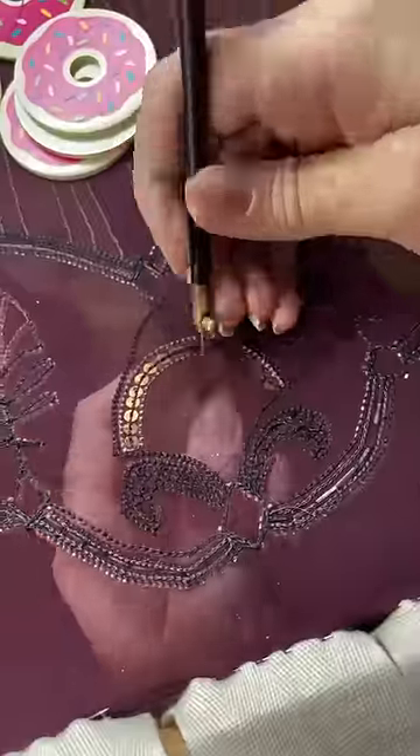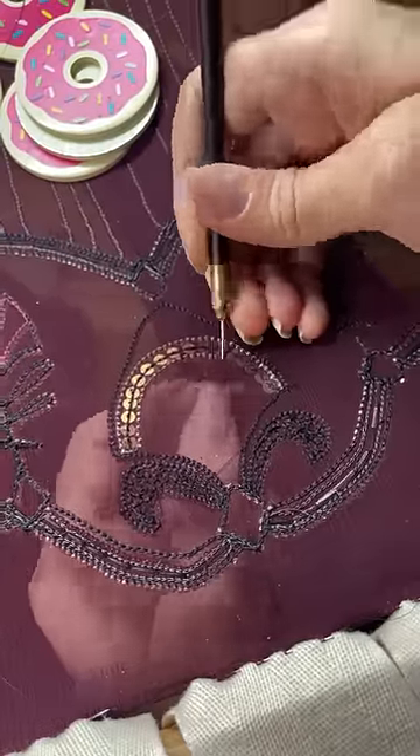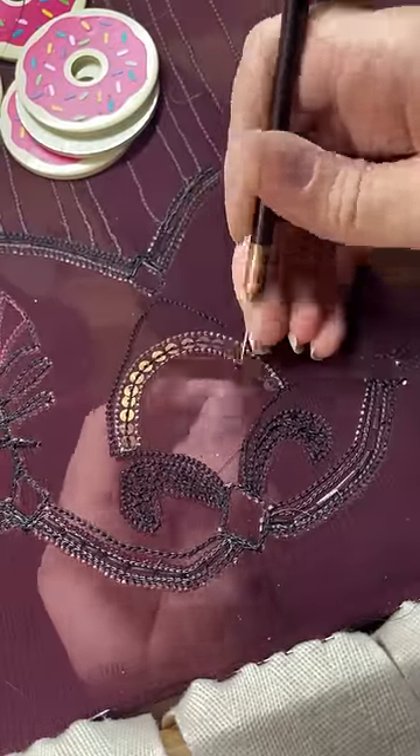This is tambour embroidery. I like to work with size 11 seed beads, which are about 2mm in diameter and can be really hard to see. But what if we crank that scale dial up to 100 and swap our seed beads for pony beads?